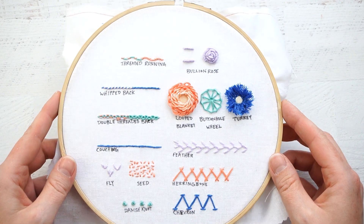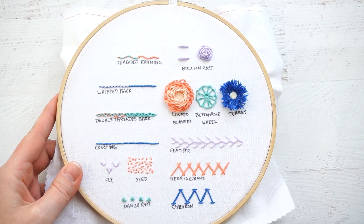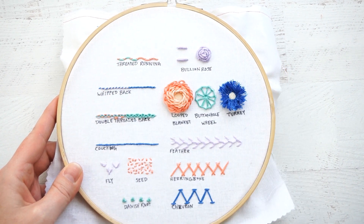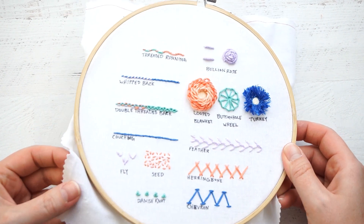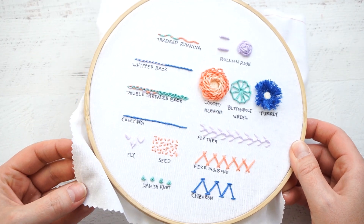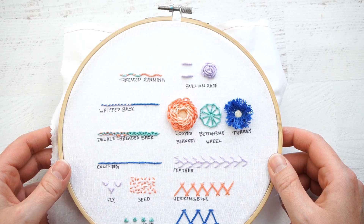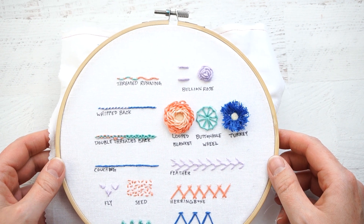I've stitched this one up in an eight inch hoop, but it can be framed in a seven inch hoop just like the original sampler when you're finished. And I am stitching on a linen cotton blend. You can also use just linen or a tea towel or whatever it is that you have sitting around.